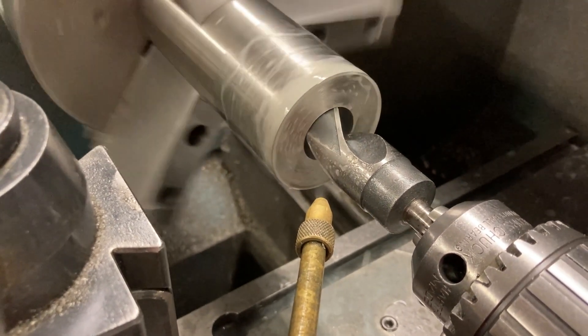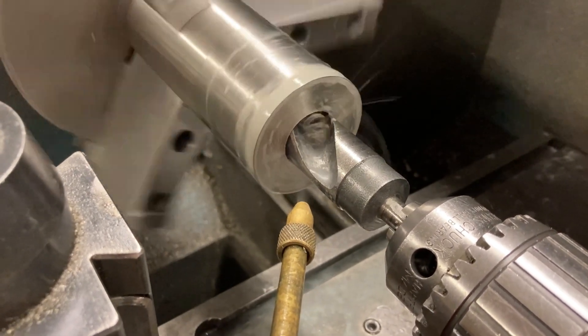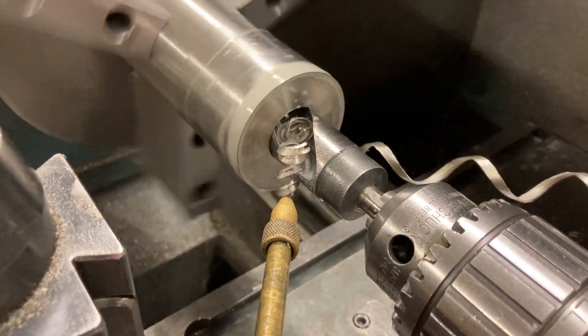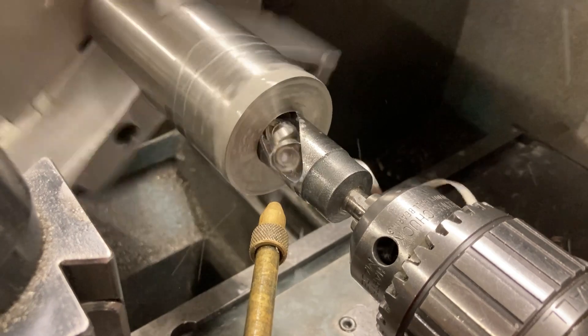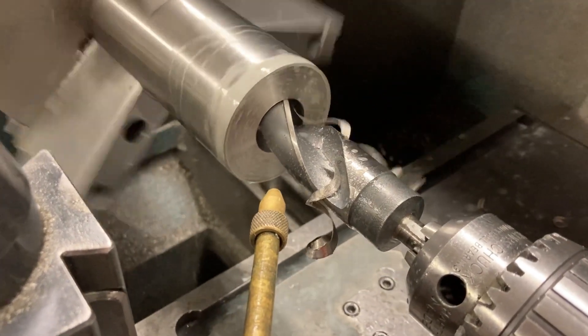We'll clear the chips every two turns. My dial on my tailstock is 200 thousandths per revolution, so if we go two turns that's 400 thou on a peck. Then we come out, break that chip, and clear it out of the way.